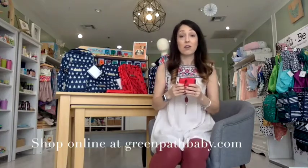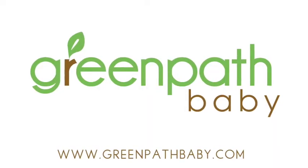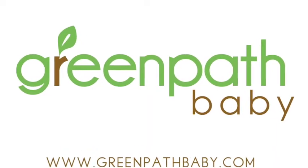These are new at GreenPathBaby — they just came out today. Of course, it's free shipping over $49 and a free coin purse over $100. We can't wait to see you guys online. If you have any questions, please feel free to email us at support@greenpathbaby.com. We will see you online. Bye!